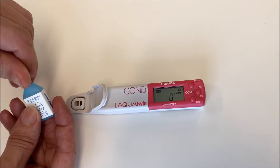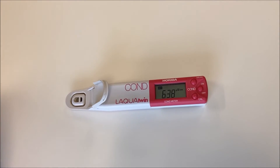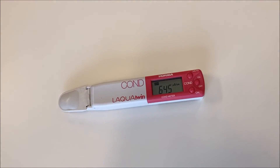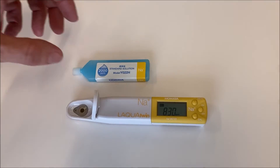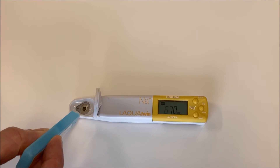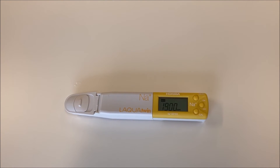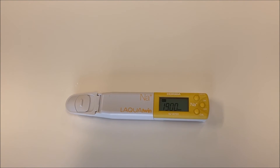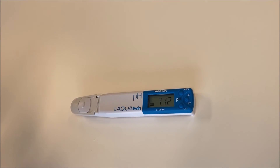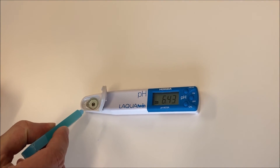To condition the conductivity meter, Horiba recommends using the moistening solution provided, or water with 5% soap. To condition ion meters, we advise using the highest concentration of calibration solution at 2000 ppm, which is provided with each meter. To condition the pH meter, Horiba recommends using the pH 7 buffer, or water with a neutral pH.